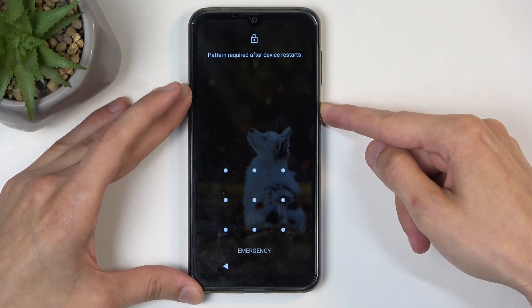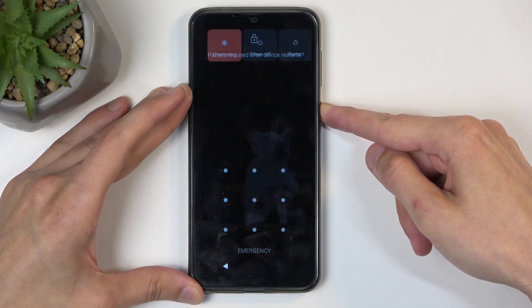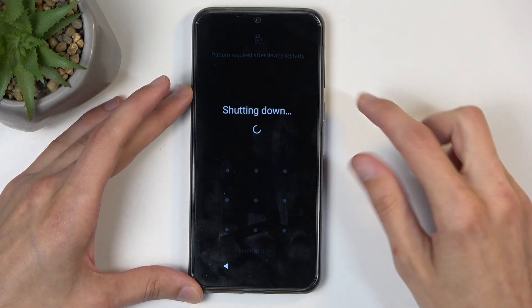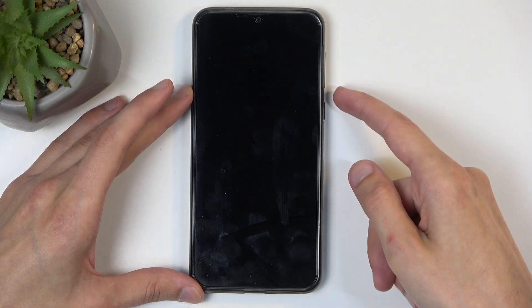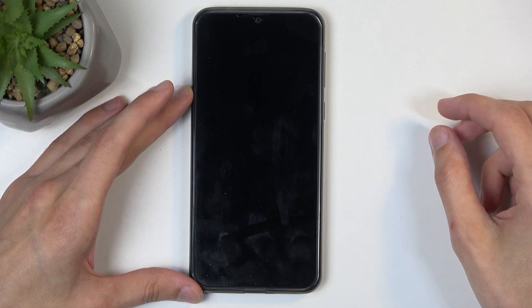Hold your power button and then select power off. When the device turns off, all you need to do is hold the power button and volume down at the same time.